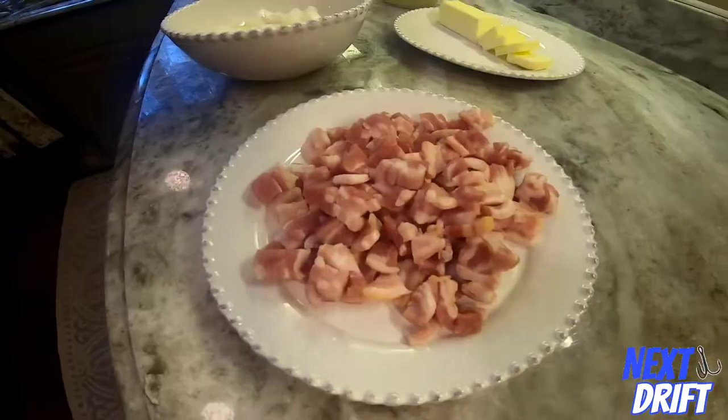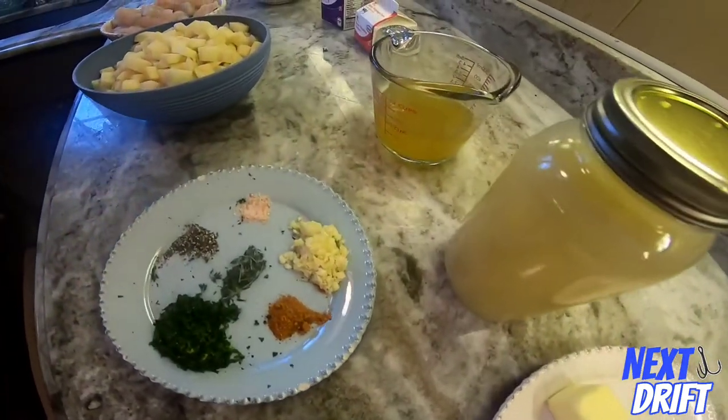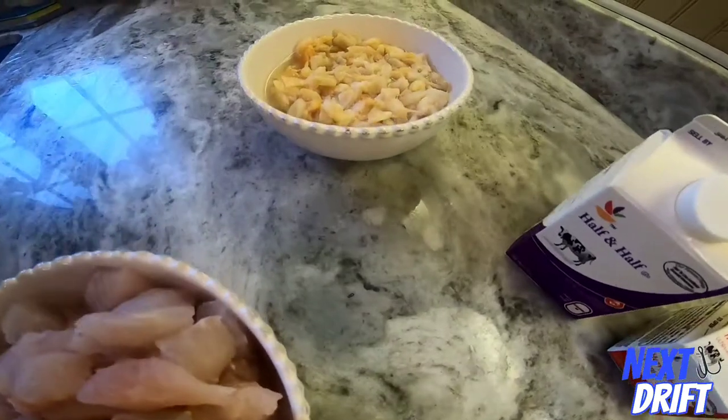Really good, really good — you like it? Delicious! Good. And we're back with another episode of Next Drift. This is going to be one of our favorite recipes: a blackfish clam chowder, New England style. It's absolutely delicious.